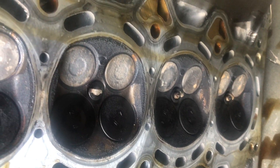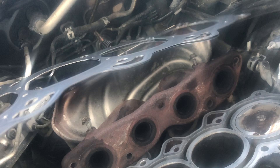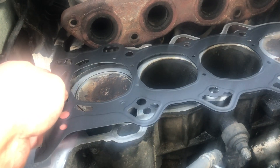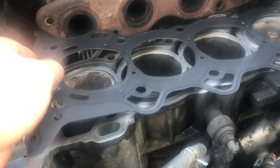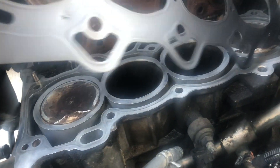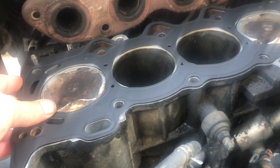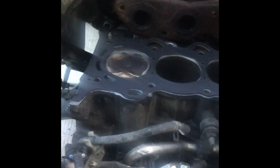I'll find a straight edge to figure out if it's warped. The new gasket is a Felpro — how interesting, there's only one Grade 10 bolt on this one. I'm ready to install the head. I've got the new Felpro gasket and I put the sealant on the ears here and on the other side. I cleaned the head — there's no warp or cracks.